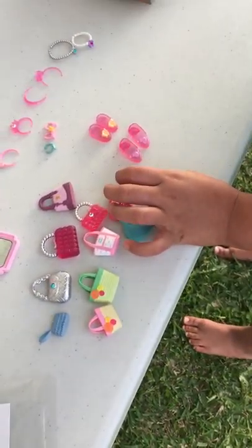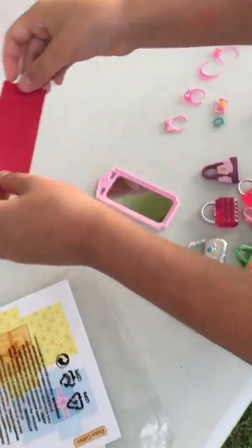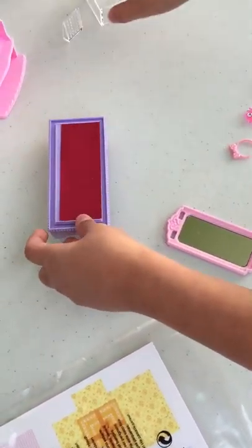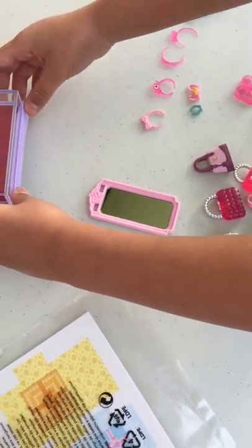And here we have a boutique. And we also have this little red thing to put here, like a rug or something. And then you can put this on top.